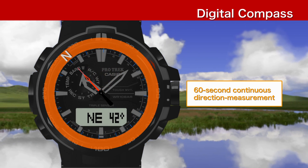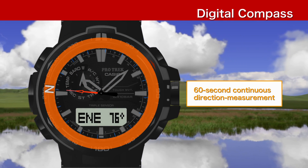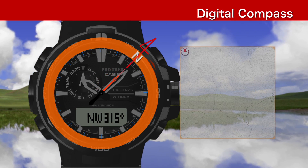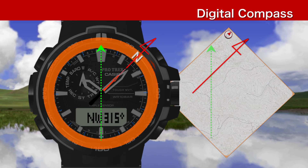Press the compass button once and the watch will continue to take direction readings for 60 seconds. Aligning north on the watch with north on a map will help you get oriented.